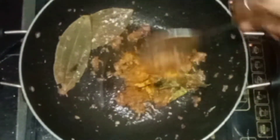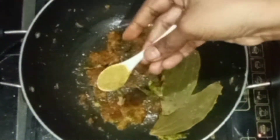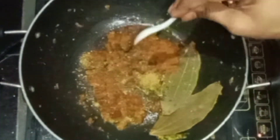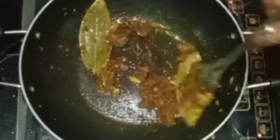Now let's put 1 tablespoon of olive oil. Then 1 tablespoon of olive oil. Then add 1 tablespoon of olive oil and mix it very well with this masala.